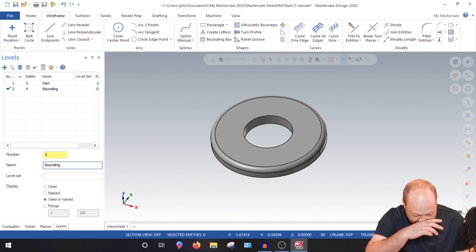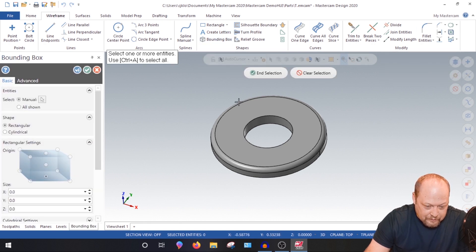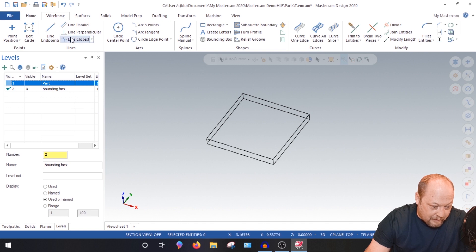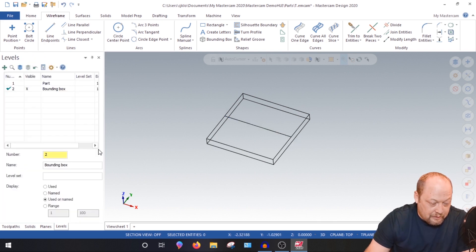Go into your Levels. Level 1 will be our part. Level 2 will be our bounding box — type in '2' and 'bounding box' to create a new level. Come up to Wireframe, go to Bounding Box, grab everything, selection, green check. Now you have a bounding box. Turn your part off. Now I need to make my stock — draw a line from the center of my geometry to the center of the other geometry to anchor the stock.